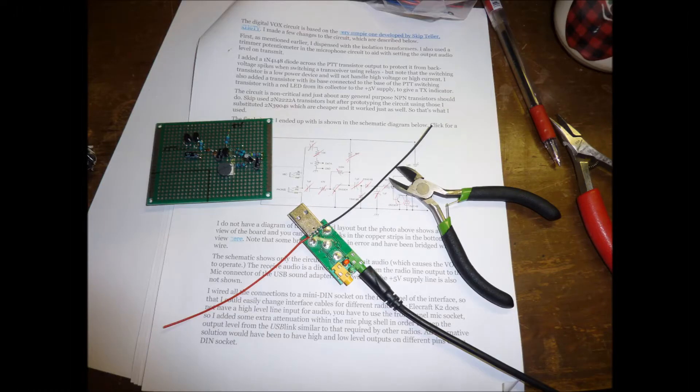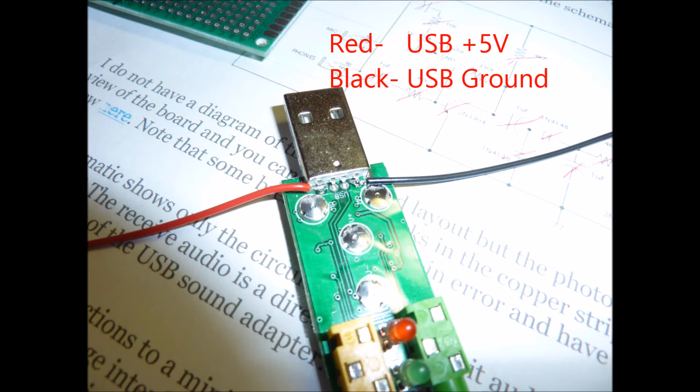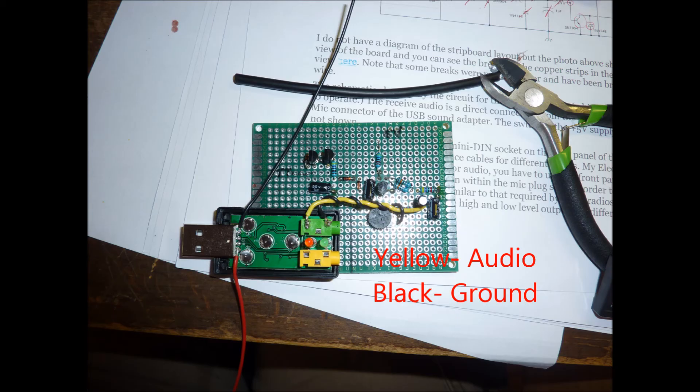With a small flathead screwdriver, pop the case off the audio interface to gain access to the plus 5 volts and ground connections, as well as the audio out from the headphone jack.